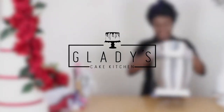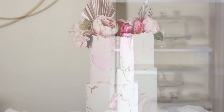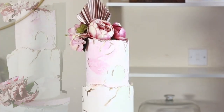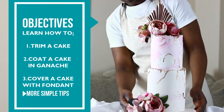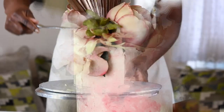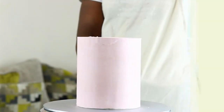Hello and welcome to Gladys Cake Kitchen. In this video I'm going to be showing you how to make this beautiful two-tier cake complete with a textured fondant marble stone effect, decorated with flowers and presented beautifully on a fondant covered board. You will learn how to prepare this cake by first covering it in ganache before layering with fondant. Setting the floral decorations including a palm leaf is beginner friendly, so let's jump right into it.